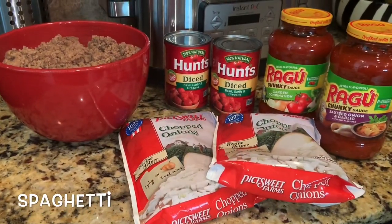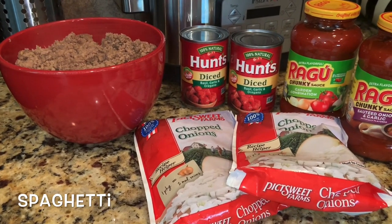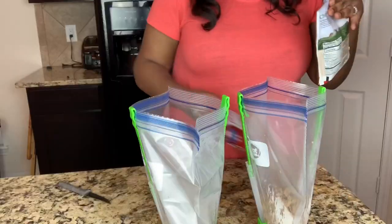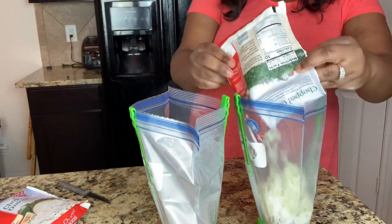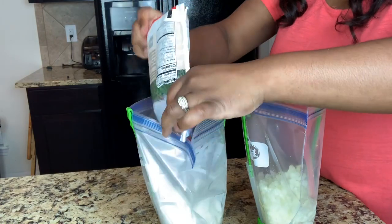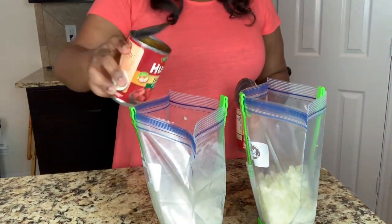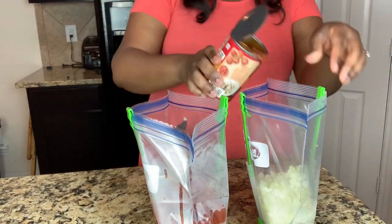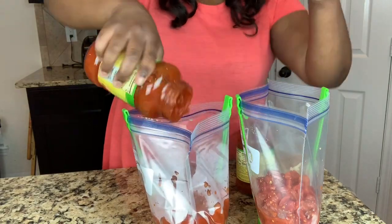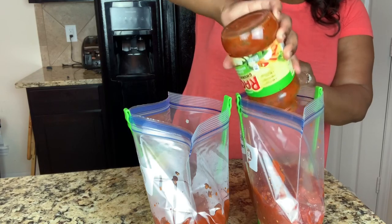Next up, spaghetti. I've made this a couple of times on my YouTube channel actually, and I'm just showing you here that it can also be used as a freezer meal. But you're just going to have to precook your meat and then add all of your ingredients. The only ingredients that will not go into the bag are my broccoli and my spaghetti noodles. I will add those after I have cooked the spaghetti mixture for at least four to six hours in my slow cooker, and then I'll add my noodles and broccoli for an hour afterwards.